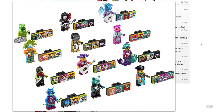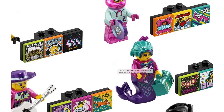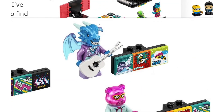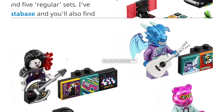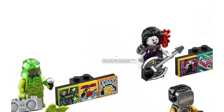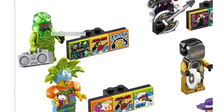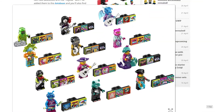First up we have Bandmates Series 2. This is a lot like Series 1 for me, where I don't really care about half of them, but half of them are really awesome. I love this new mermaid with that recolored Misako hairpiece from the Ninjago movie. We're getting some dragons in this wave and they look really awesome — I think that's a reused mold from one of the minifigure series, but don't quote me on that. We're getting vampires now; I really like the hairpieces they're using in Vidiyo. And we're also getting this weird slime monster that reminds me of Clayface.